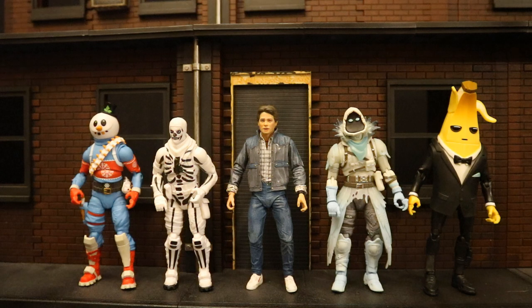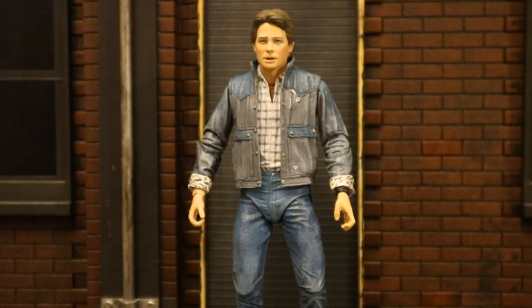Overall this is a really cool figure. His likeness, paint job, and sculpt are excellent. His accessories are really good as well, although some — like the translucent hand — are a little mismatched with this version of Marty. His articulation could be a little better, especially in the torso area; anything under the soft goods overlay is pretty much useless.